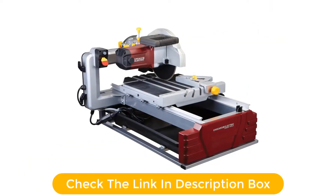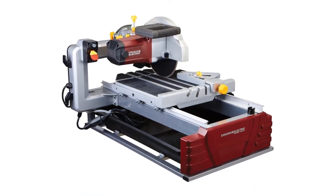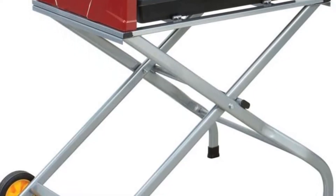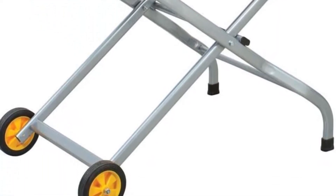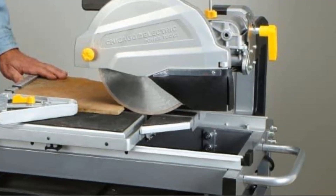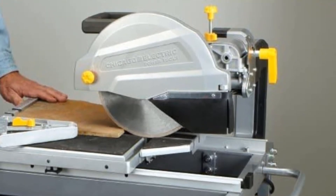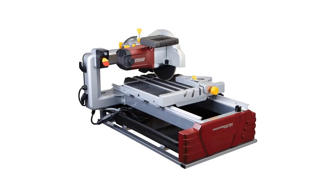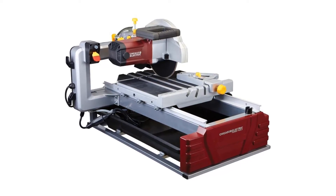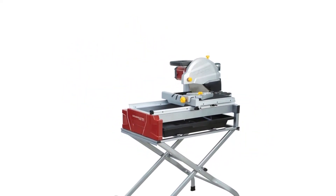The 69275 are tile or brick saws, meaning they not only work on ceramic tile but also do an excellent job with red brick. The unit works best when putting the water pump in a separate bucket and using a 6-foot length of 5/16-inch tubing from Home Depot or your local hardware store. Most of the complaints regarding the 69275 are regarding missing or damaged parts upon delivery, so be sure to check the contents upon arrival. Also note that the unit doesn't come with the stand it's sometimes pictured with, though it's well worth the additional investment.